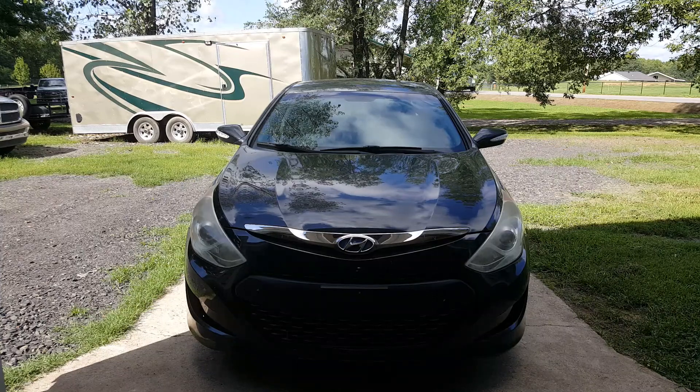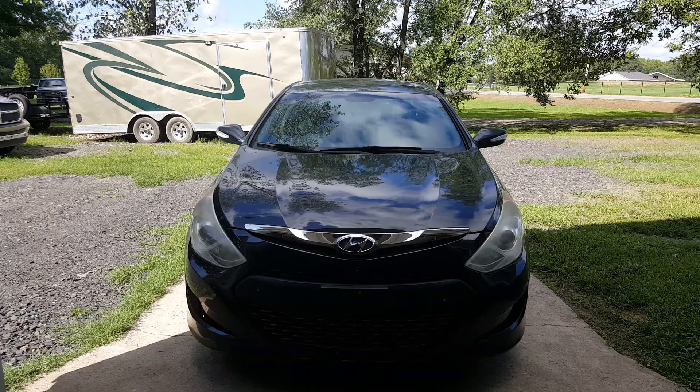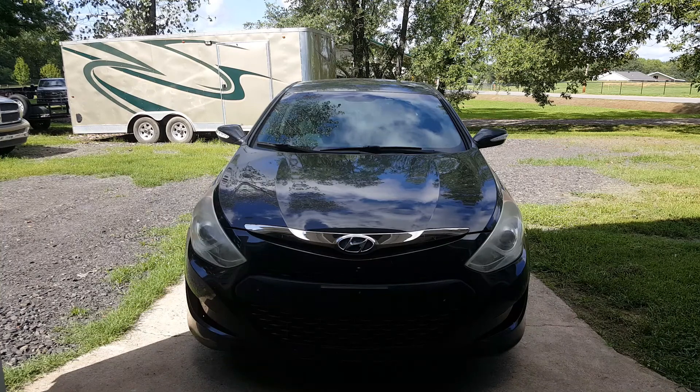We got this 2013 Hyundai Sonata — this is a hybrid model — and we got this issue with severe bucking and jerking on acceleration and braking. Really bad on acceleration, so bad that I had a cup in there and it was shaking and jerking so much that it spilled.